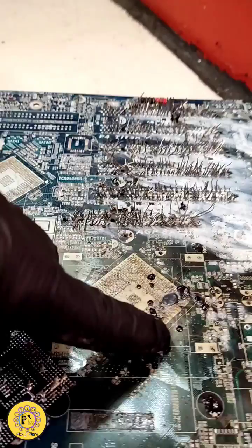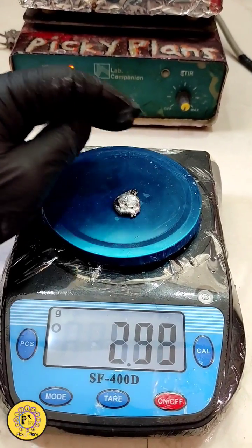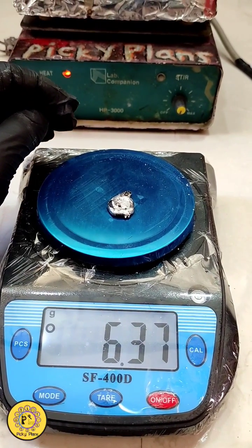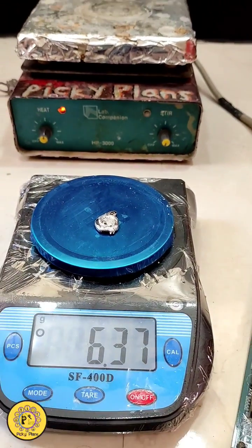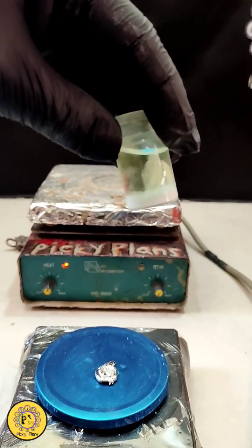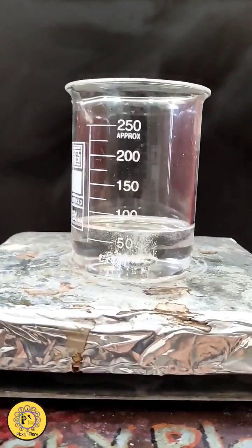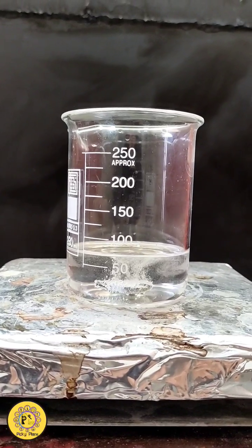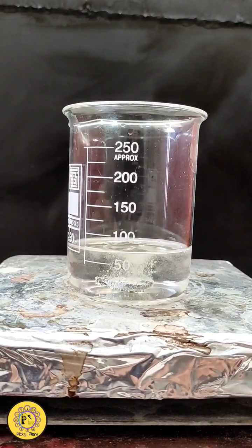Here you can see solder from motherboard BGA chips, which has been accumulated using a spatula and a heat gun. It weighs about 6.37 grams. It's been said that this alloy of solder is a good source for silver recovery, which is kept hidden from some precious metals refiners. So the question is: how much silver is actually in this alloy?